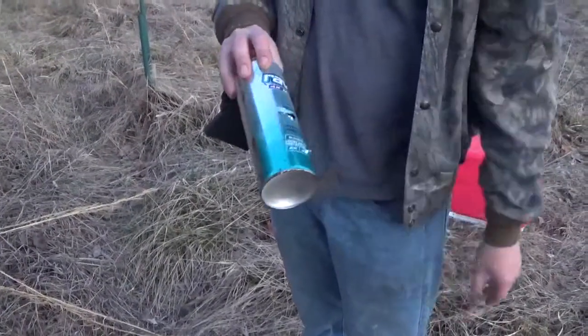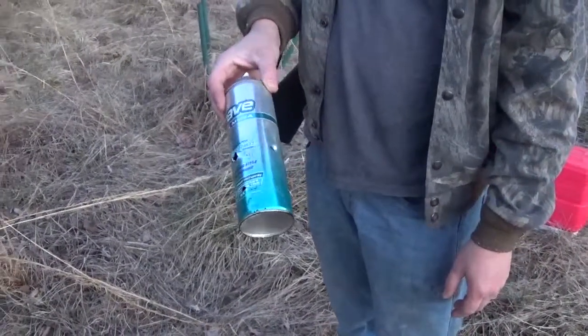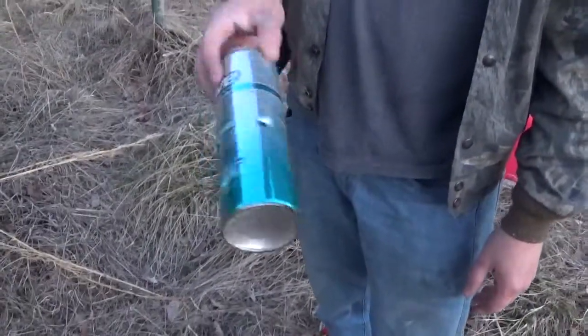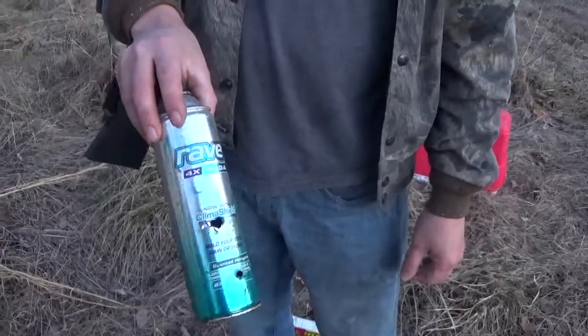Shooting aerosol cans, even ones with a little bit left or empty, does not blow up or anything exciting like that. Still fun to shoot though. You never know what I might post next — try to figure out something else to shoot. Share and subscribe, hope you guys enjoyed the video. Thank you.